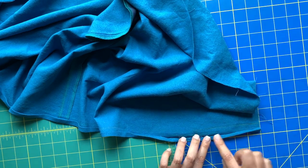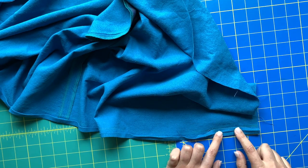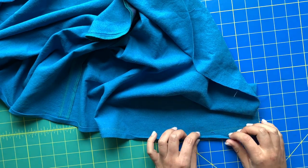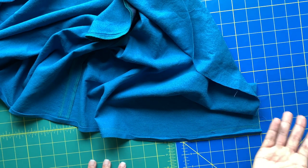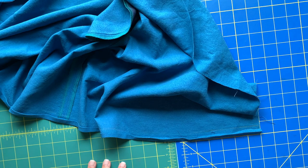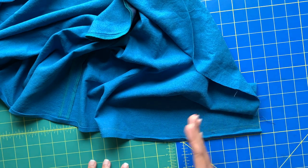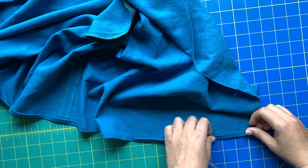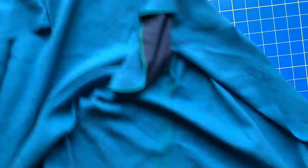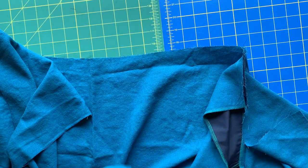If you're working with a serger you can obviously serge your raw edge and then just press it up one time the five-eighths. The reason I didn't do that is because this is an open front - my concern is that the bottom front might flap open and then you would see the hem, and I just wanted it to be as pretty as possible. So pre-press your hem as the first step, then we are going to attach the bodice to the skirt at the waist seam.